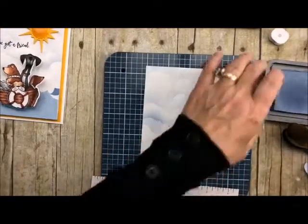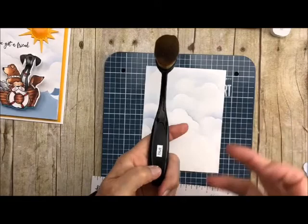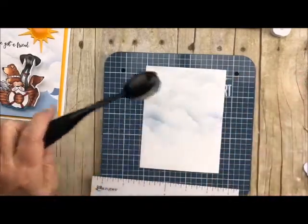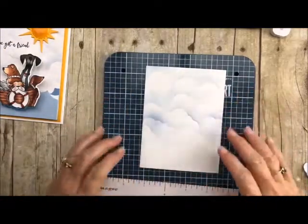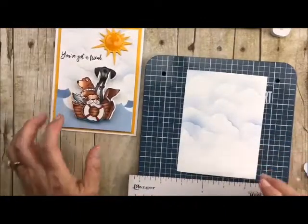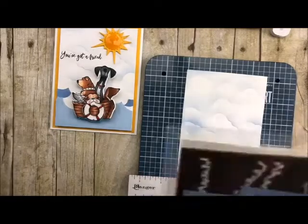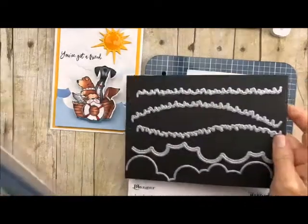We've got our clouds done. When you get these, you don't have to have one for every color. I have one for blue, one for all my pinks and reds, and then I just wash them out and leave them brush side down and you're good to go for the next color. Now what we want to do is add our water. So what I did was I took my dies — they're called the grass and cloud edger dies. You know me and edger dies — I love them.